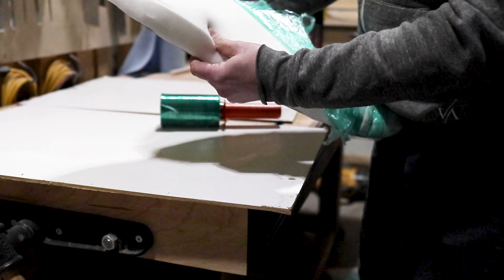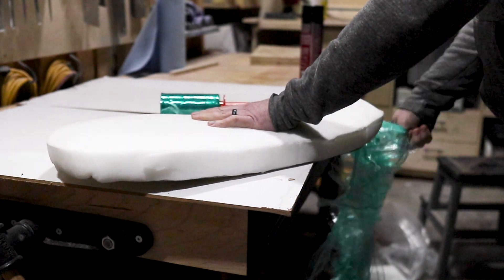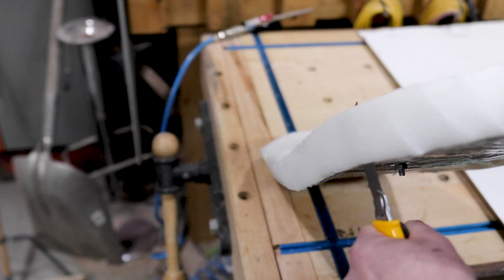Hey, I know this isn't my typical woodworking project, but if you like this kind of build that strays away from the norm, make sure you comment below and let me know. If you haven't subscribed yet, I would love to see you hit that subscribe button — I'm super close to another milestone and would love your help to get there.